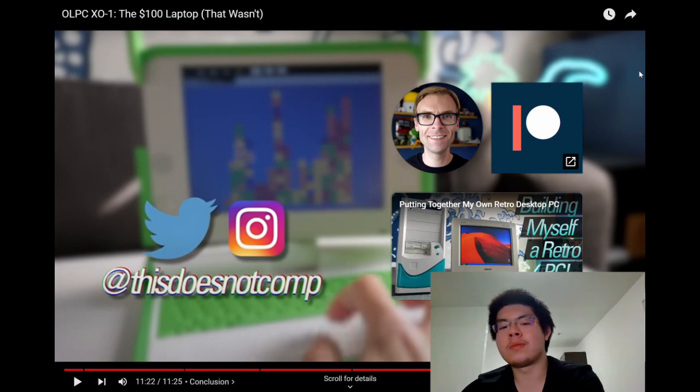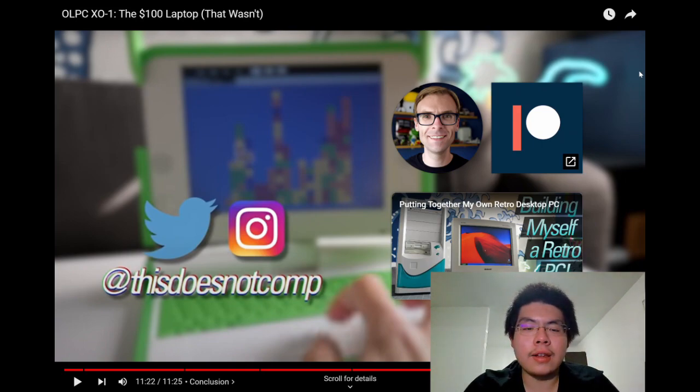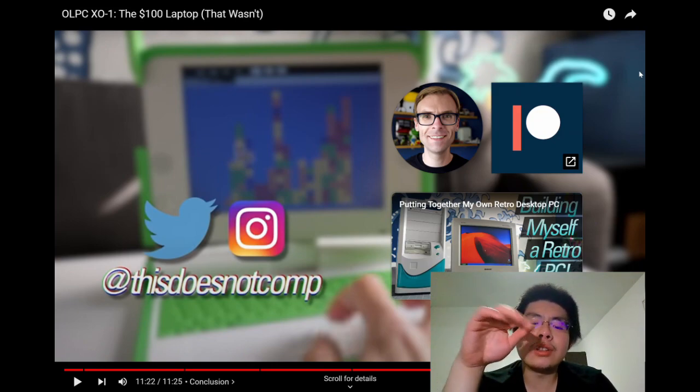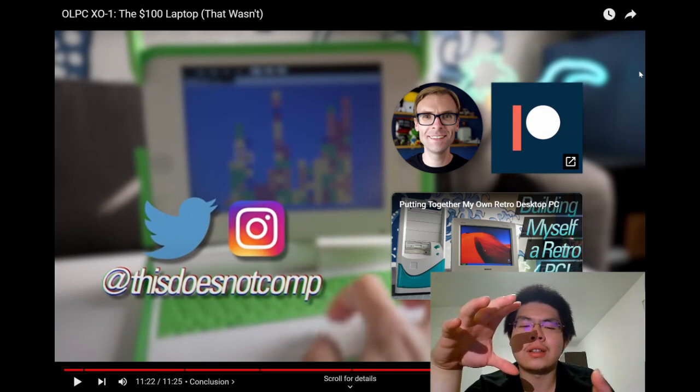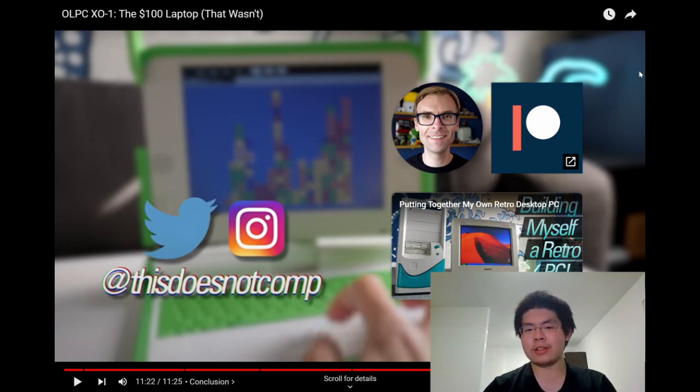The reactor shares closing thoughts: it's an interesting video. The laptop is designed for children — small, but not the smallest ever made. It runs its own custom system and is a niche product. At the time, with many fully-featured laptops available, it would have been difficult to attract interest beyond its intended educational market.